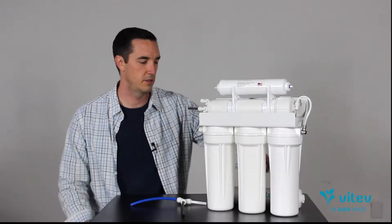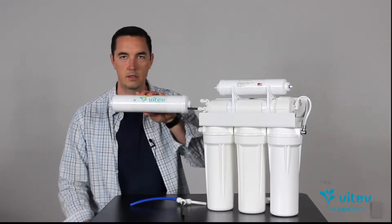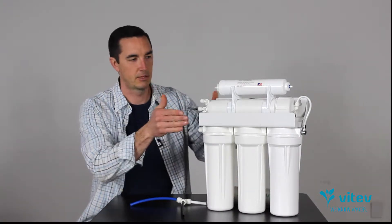Hey, I'm Gabe with Vitev, and I'm going to walk you through how to install our Remin cartridge onto an RO system.